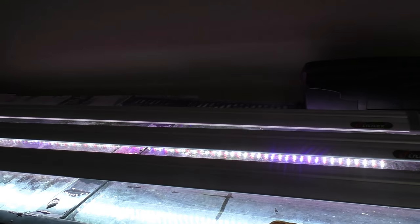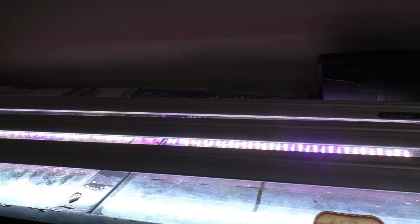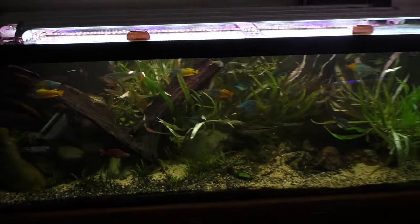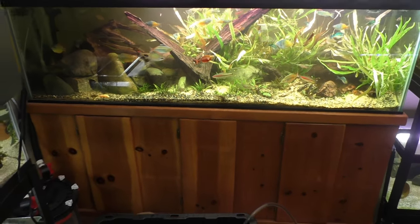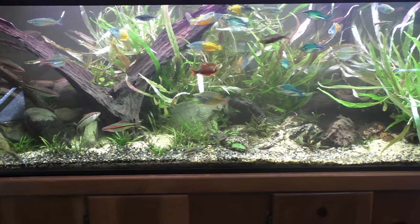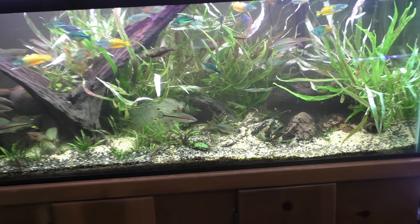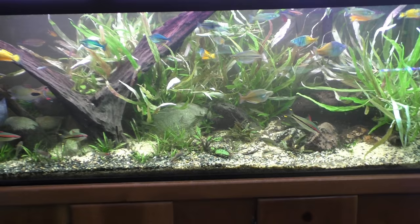I might look into getting the new Fluval, but those are pretty expensive especially in the four-footer. I'll step back here and let you guys have a look. It's a little bare back here because of the hang-on-back filter — I couldn't put many plants back there, otherwise it would have just suffocated the intake. Once I get that taken out I'll be able to trim some, and I still have a bunch of plants left too.